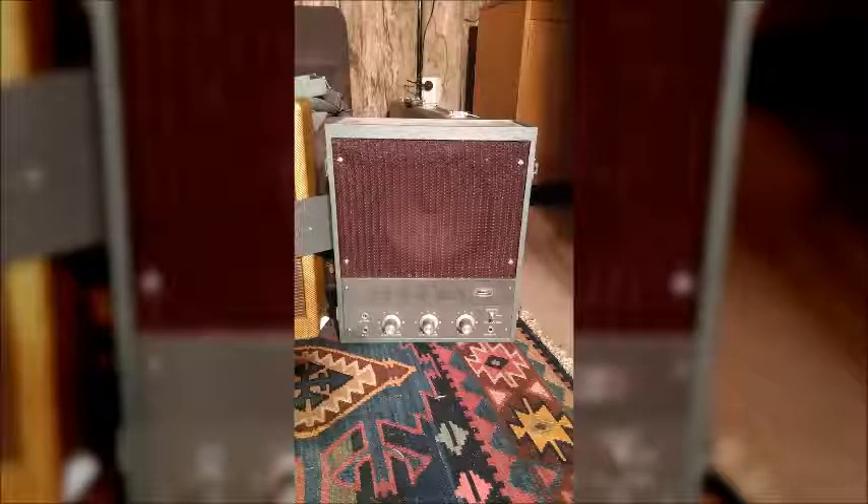And finally, we have my latest home build project. This is an early 1960s Akai tape recorder converted into an amplifier. It's a single-ended amp with an EL84 output and a 6AU6 pentode preamp.